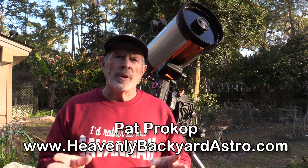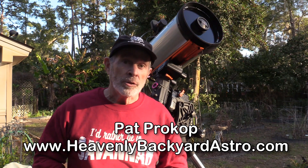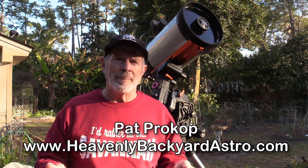Hi everyone, welcome to Heavenly Backyard Astronomy. You can find me at HeavenlyBackyardAstro.com. I'm Pat Prokop.